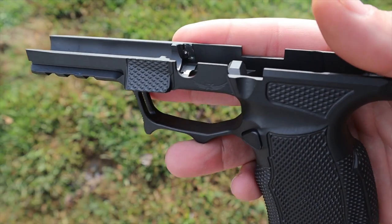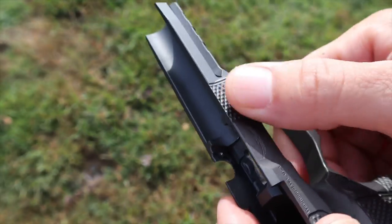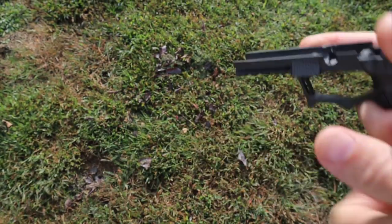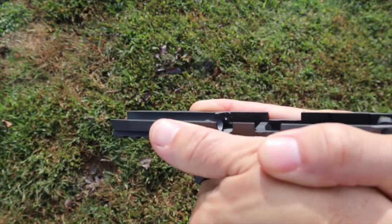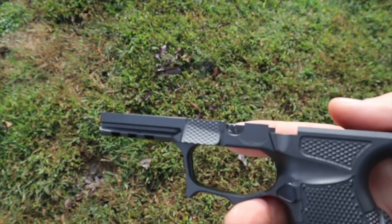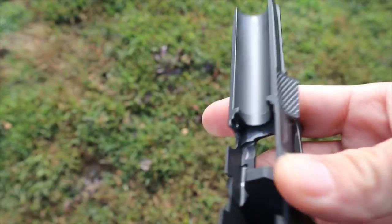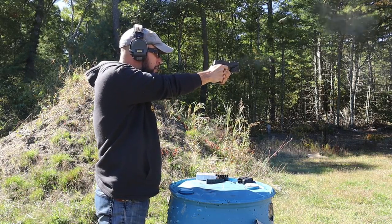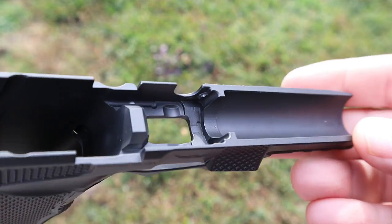One of the cool things about these grips is they have thumb rests. On my carry gun I only have it on the left side for my support hand, but this one came with a double thumb rest on both sides. You can also get them with a single-side thumb support, double, or no thumb support. That thumb rest makes a big difference, especially if you have a thumbs-forward grip — you can push down on the gun more, shoot faster, absorb recoil, and get your sights or dot back on target quicker.